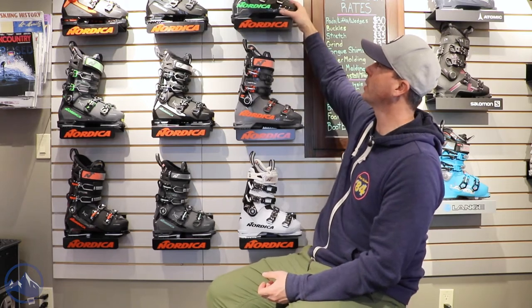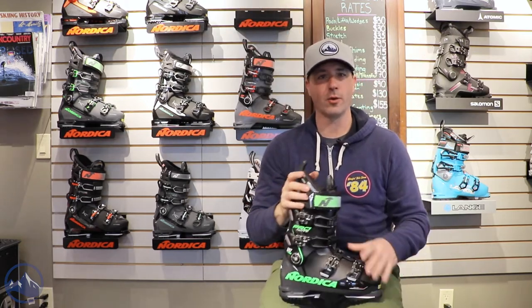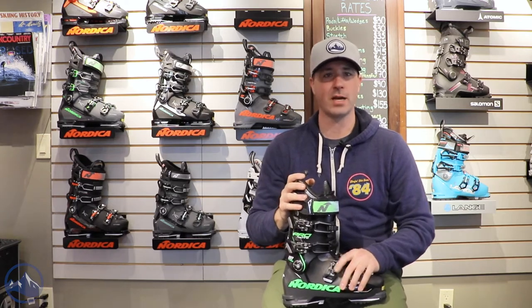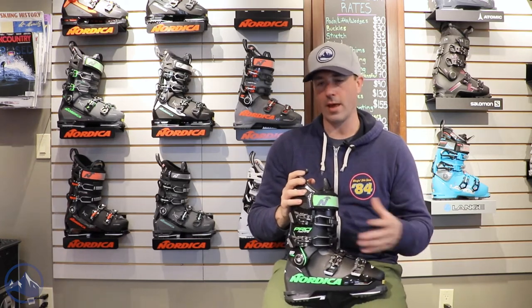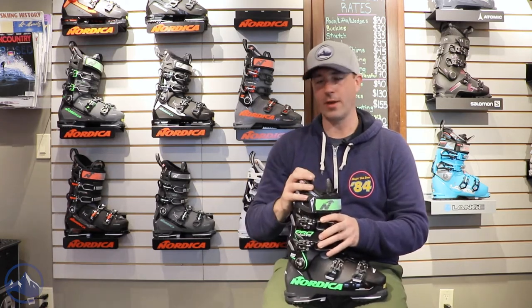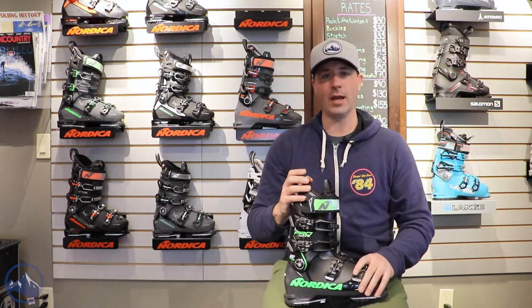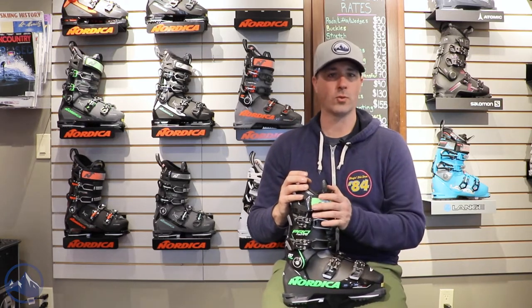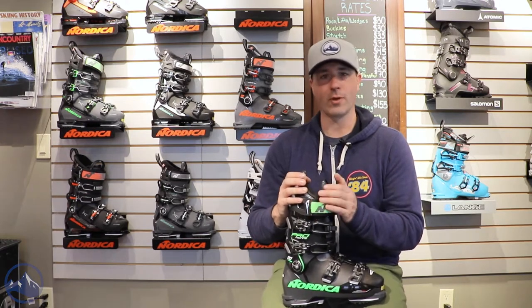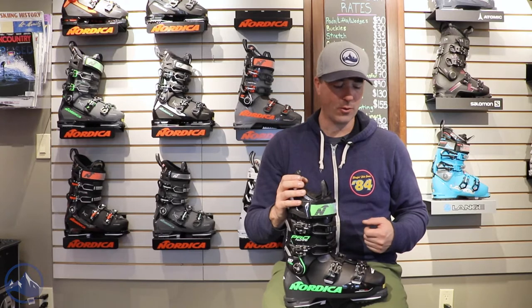We've got a Nordica Pro Machine 120. This is one of those lower volume boots that's just fantastic for advanced and expert skiers who have that lower volume, narrower forefoot, and want that nice tight fit, really precise feel out of their ski boot. That blend of 98 millimeters in the forefoot and 120 in the flex is really great for advanced and expert skiers looking to maximize performance and are willing to have a little bit tighter of a fit in order to get it.